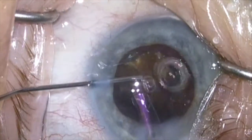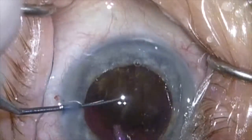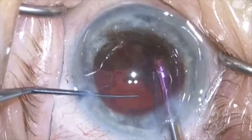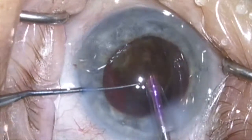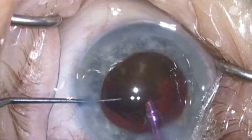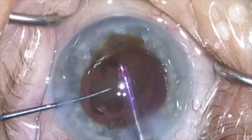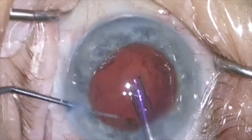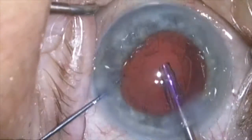More viscoelastic is being placed to protect the cornea endothelium, and the final quadrant of this rather impressive nucleus will be removed. I think it's very important to keep an eye out for any loose fragments or chips to make sure they're not left behind — that's something pretty easy to miss in a blue eye with this kind of dense nucleus.